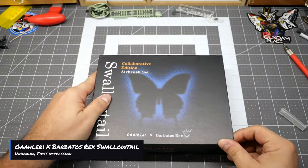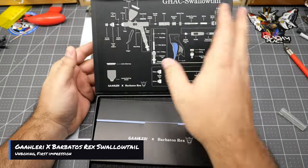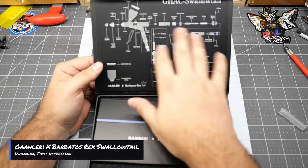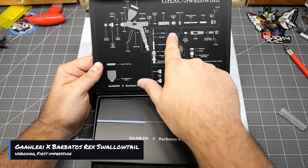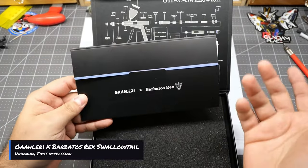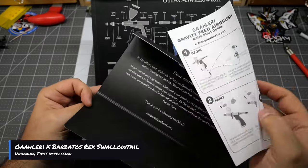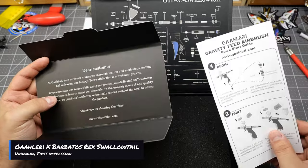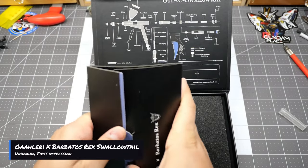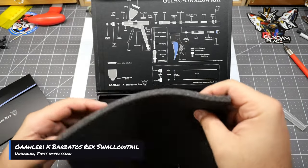You've got the Gallery logo on this side. Opening up the box, you have the same diagram as when you bought the other Swallowtail, which is super handy — especially for beginners who don't really know how to take apart an airbrush. As you can see, they changed the color of the trigger in the diagram and added the Barbatos Rex branding at the bottom. Here you have the envelope — same as the other one but in blue, almost a purple-blue. You'll have the letter from the Gallery team, like last time, and the instructions as well.